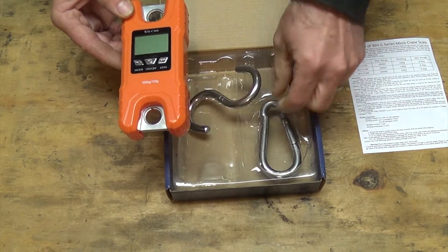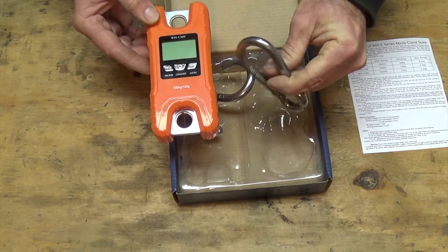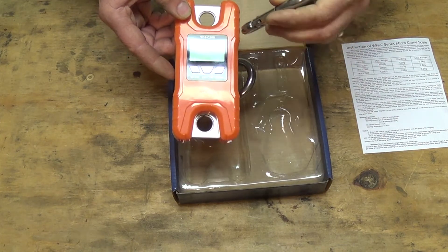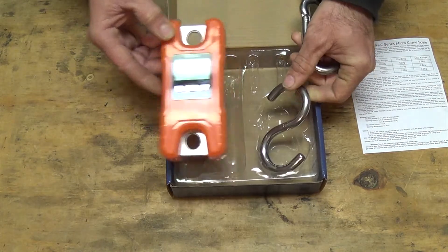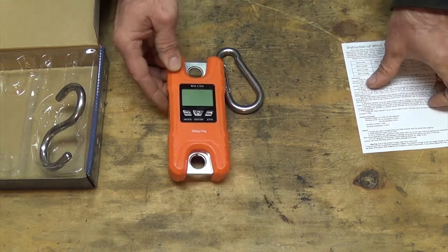It also comes with an S-hook and a kind of D-ring type hook. The D-ring you clip at the top to hook it to whatever you're hanging it from, and the S-hook goes at the bottom where you hang whatever it is you want to weigh. Really, that's all it comes with — plus some really awesome instructions.